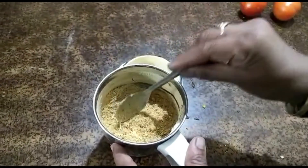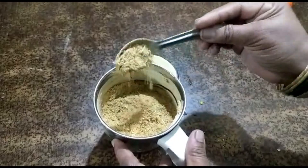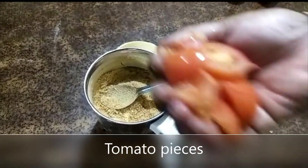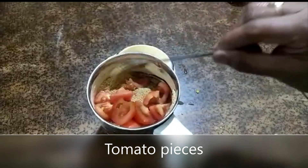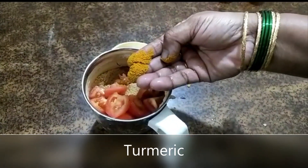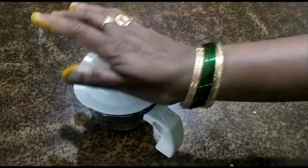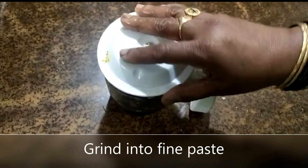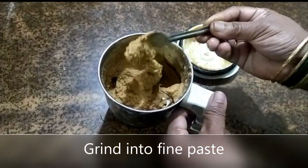We will put the powder in at this time. The powder will be added instantly. We will put it on top of this powder. I will put it on top of my tomato. I will put the tomato in a plant with the powder, and it will have very good taste. Now, we will grind this to a fine paste.